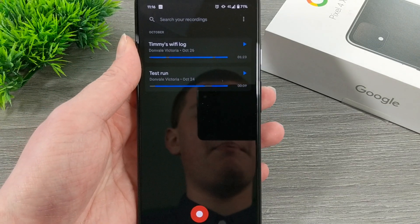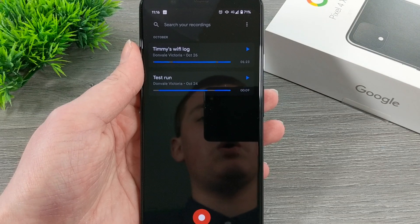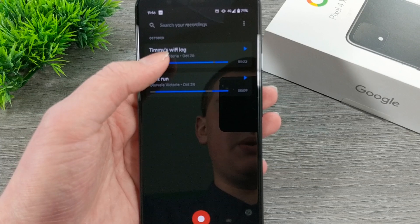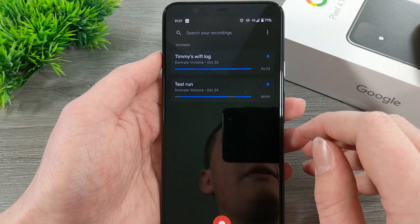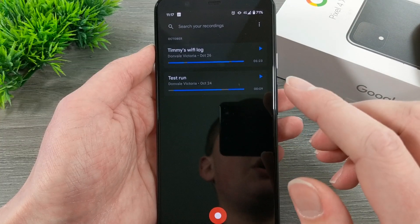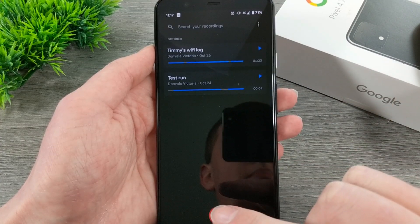Once you open that app, it's a fairly simple interface. If you've ever made any recordings before, they'll be listed here. You can really easily just tap play on either of them. Or if you want to start a new recording, you can tap on this red button down here.